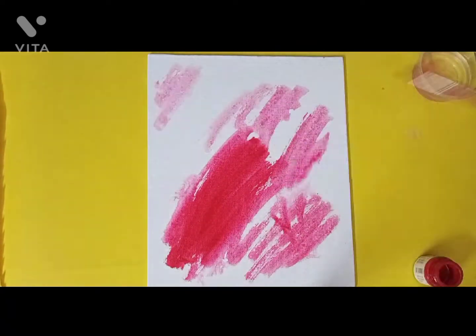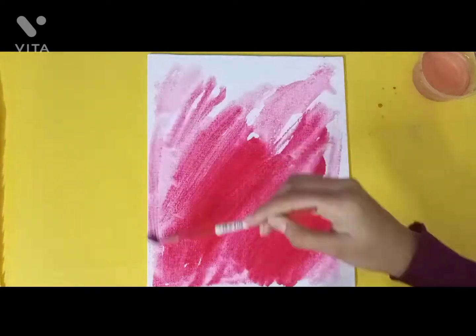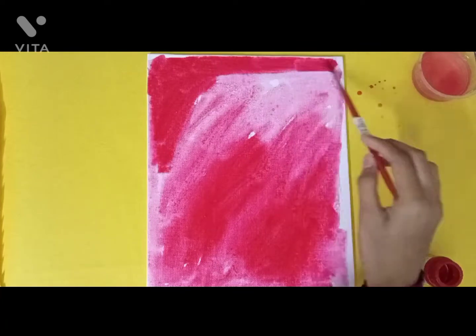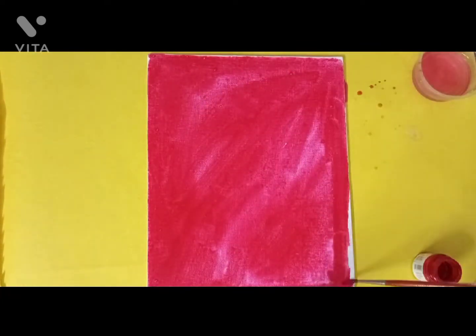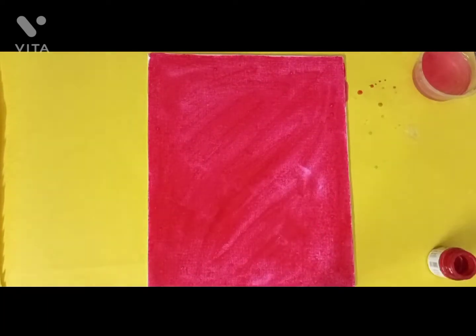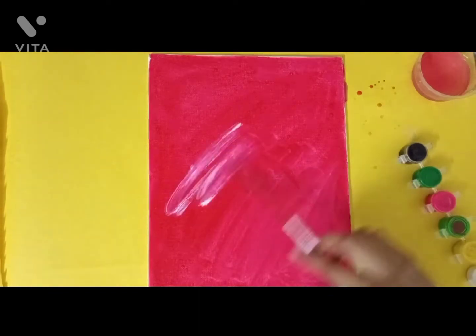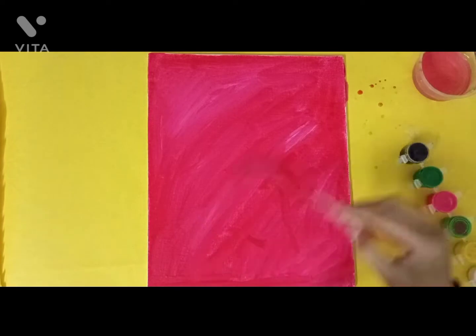I'm using a little bit of water to help me because acrylics and poster colors dry too fast, so I added a bit of water so that it's not drying fast and I can work on it. I also added a bit of white and light pastel colors to make the background even lighter, and then I let it soak down.